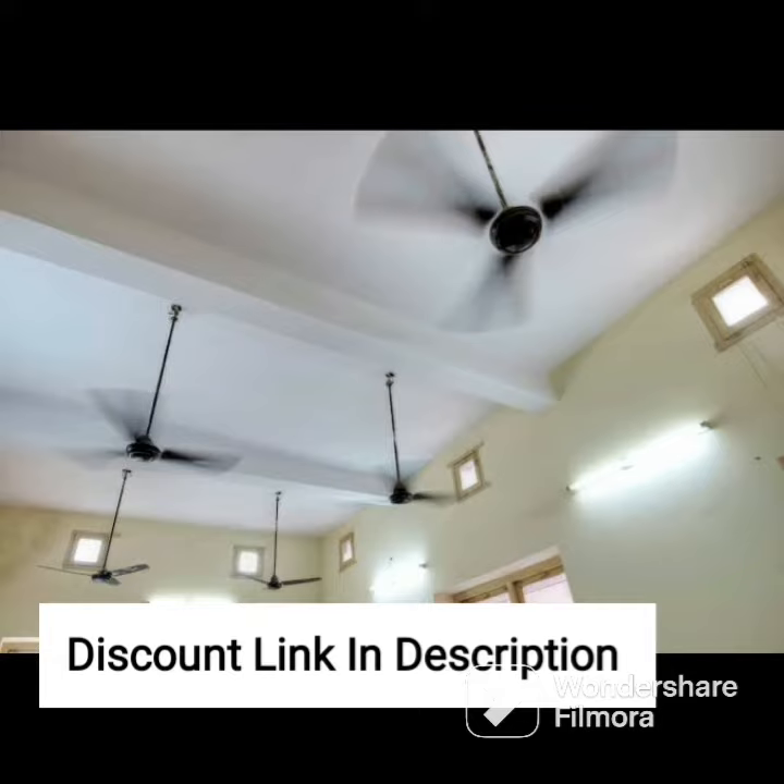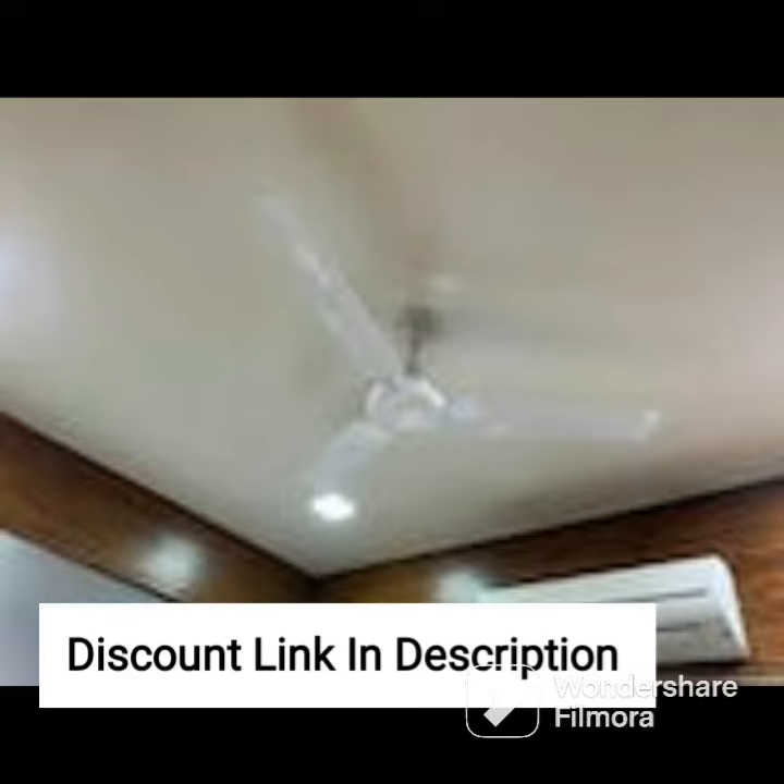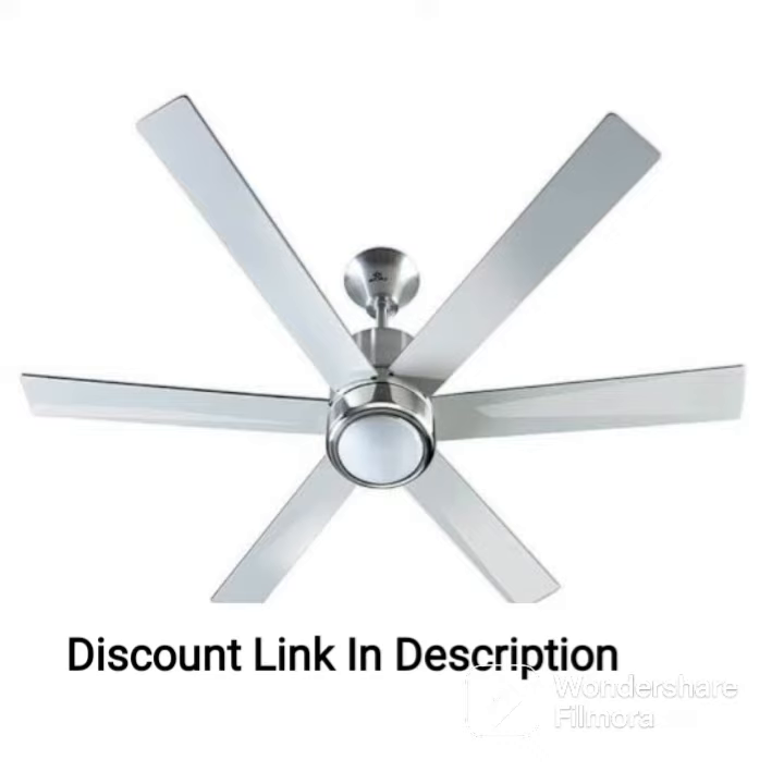The fan is equipped with a powerful 70-watt motor that ensures optimal air circulation and cooling. The aerodynamically designed blades provide smooth and noiseless operation. The Quasar Ornamental Ceiling Fan has a wide sweep of 600 mm, making it ideal for small to medium-sized rooms.